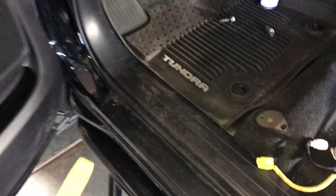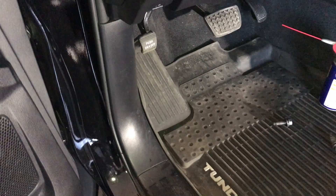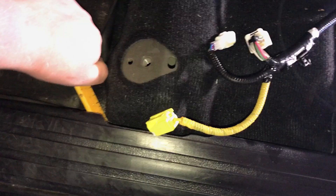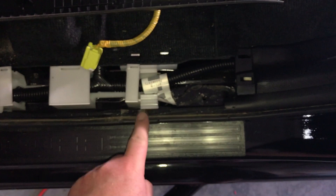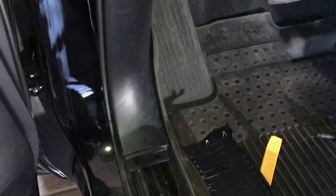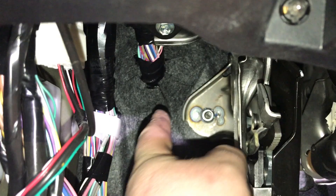Let's go ahead and pop these panels out. I have a panel tool — these are all held on with clips. Once this kick panel is removed, the corner kick panel will pop out as well. There's a plastic nut you'll need to remove, and it's held on with two clips in the front. Once that plastic nut came off, it slipped right out, giving us really good access to that wiring access hole right under the main harness itself.